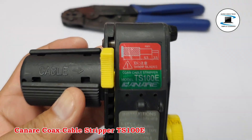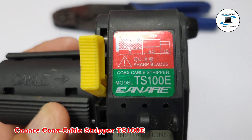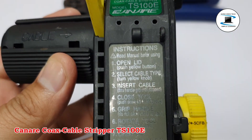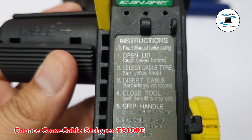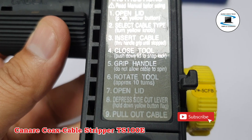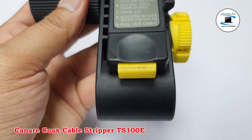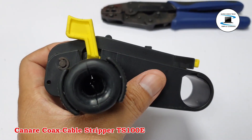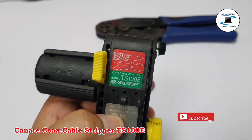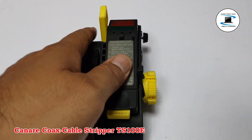The Canair TS100E features key compatibility with Feeds Mode, Canair BNC-F, RCA, and Rim Blocks. It resets for V3C, LV61SL, 4CFB, and V5C, and is adjustable for 4–11mm cable outer diameter, with presets for V5C-FD, LV77SL, and 5CFB.